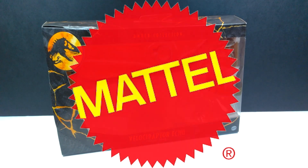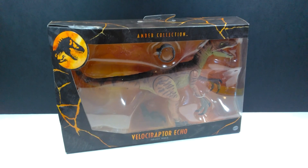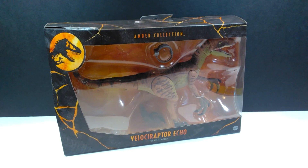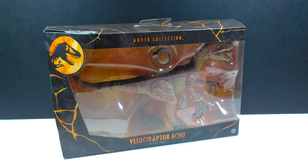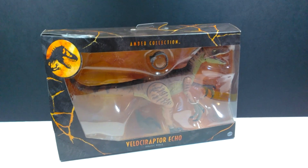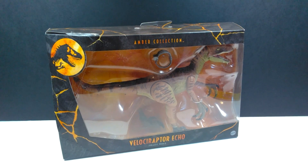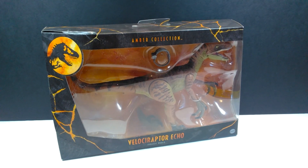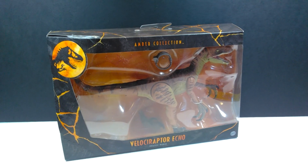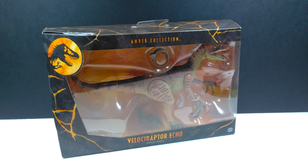Hey guys, welcome back to Andy's Dinosaur Reviews. Today we are going to take a look at the newest Mattel Jurassic World Amber Collection figure — Velociraptor Echo. I was actually not even sure if I was going to purchase this one because they've released so many Raptors at this point. I passed it up numerous times on the Target website, but I recently found it on the shelf and decided to grab it to complete the Raptor Squad.